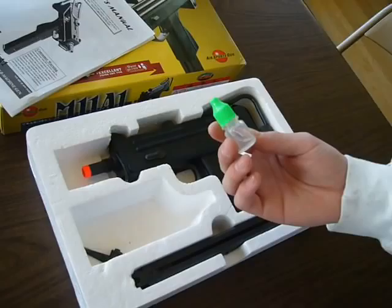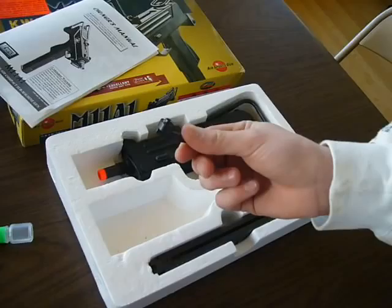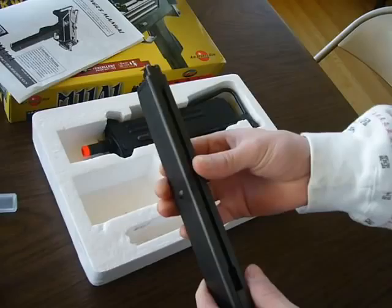It came with a pack of bullets — I was shooting it earlier so I have different colors, but it comes with all white bullets. Also included is grease, oil, or lube for the magazine, and the hop-up tool, which I will show you how to use later.